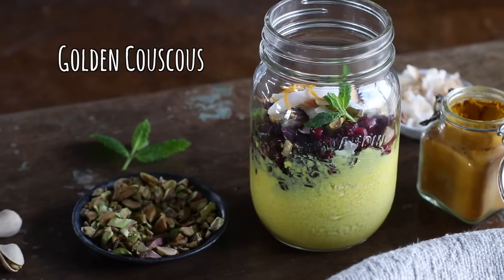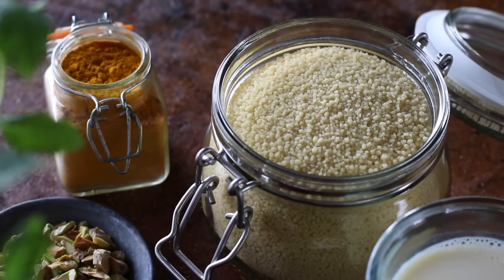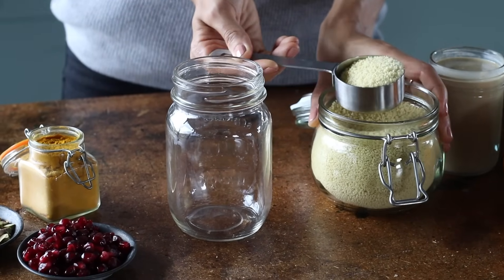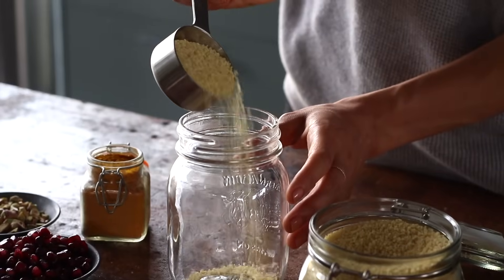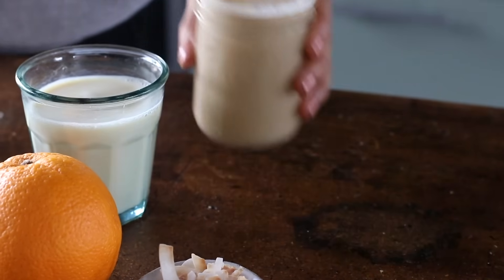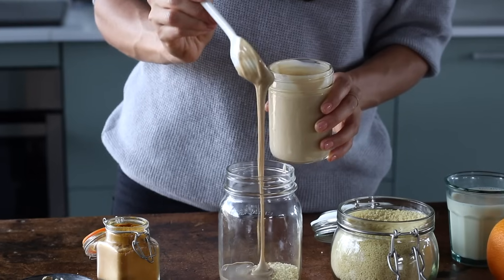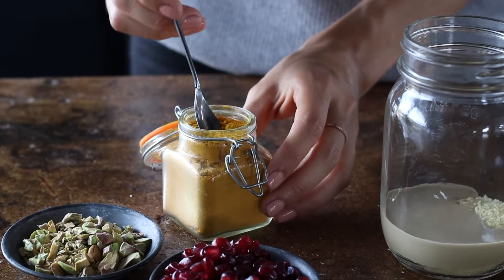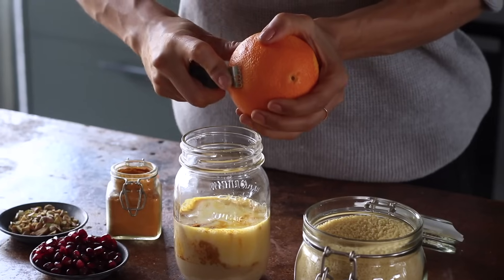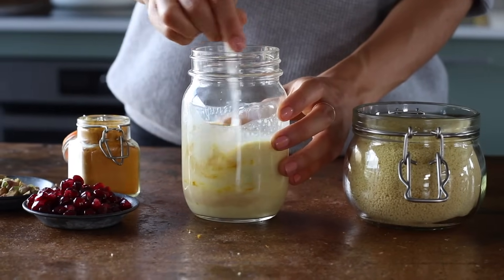For this next recipe, we're changing things up in a couple of ways. We're using couscous in place of the oats — couscous actually being a type of pasta made from durum wheat. And by popular request, this is a savory version for those who prefer it over the sweet variety. To a jar, add a quarter cup of couscous along with two tablespoons of tahini, which is a sesame seed paste. For its beautiful color and anti-inflammatory properties, we're adding a quarter teaspoon of turmeric powder, three quarters of a cup of plant-based milk, and about half a teaspoon of fresh orange zest. Give it a mix, plop on the lid, and pop it in the fridge.